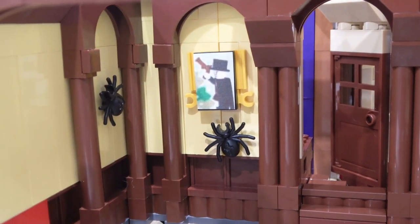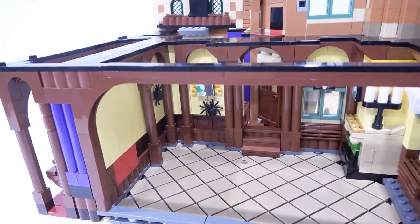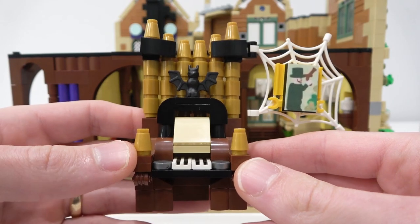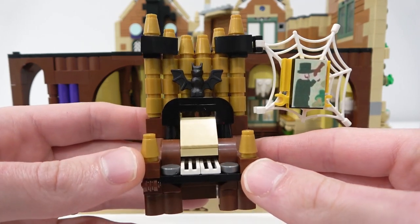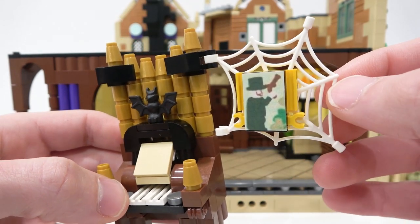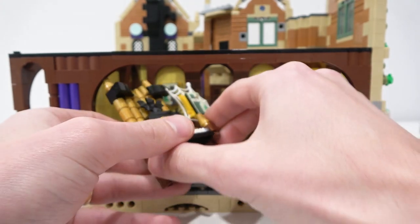There are also some nice details with the curtains and different mantles throughout the room, and a close-up image of that portrait on the wall as well. I love how the walls are constructed using all of these unique pillars — it really looks awesome and just like the Haunted Manor. Having a detailed look at our first mini build, it's the organ — got the gold pipes, the bat, a place for the notes, the keys. And there's a spider web clung to it with one of our portraits suspended in the spider webs, which just fits in loosely.